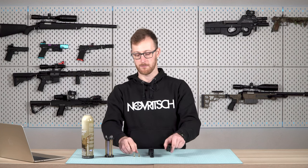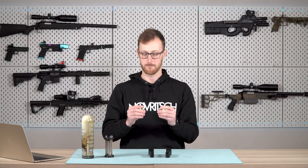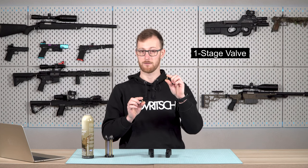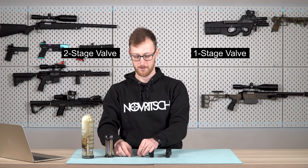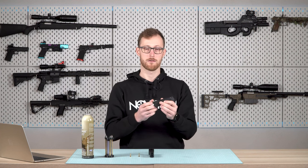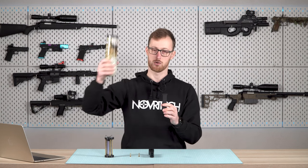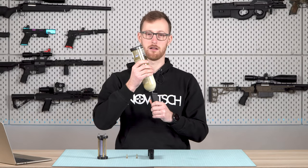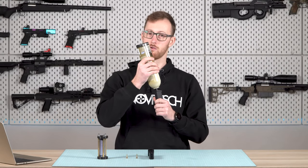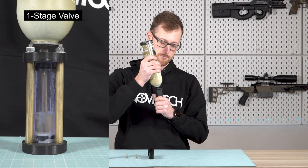Now let's get started with valve design. Generally speaking, we have two types of valves: a single stage valve and a dual stage valve. The single stage valve you can think of as a one-way valve — it basically just allows you to put the gas in. How you can tell a single stage valve is that you don't hear anything, or not much, while filling.